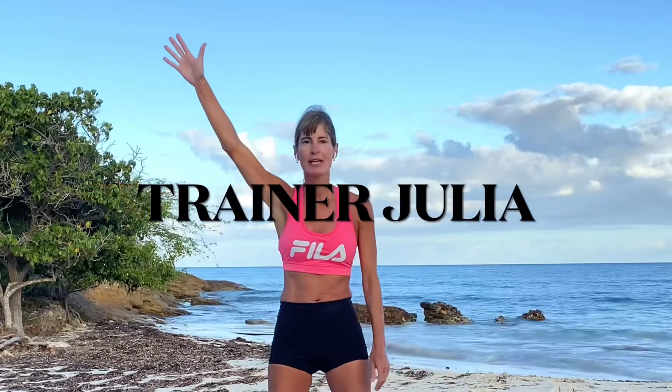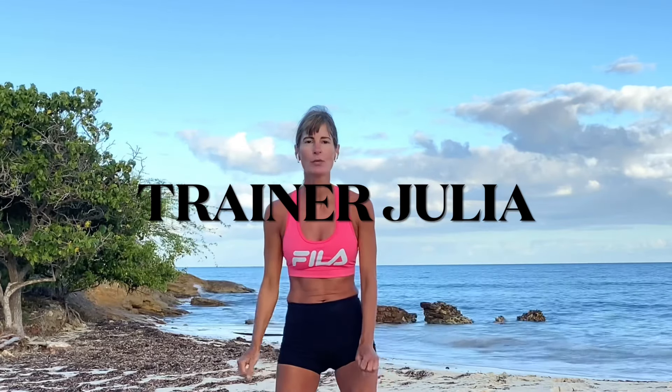Hi there, this is Trainer Julia and welcome to 2022. It might end up being an interesting year, but that doesn't mean you can't get in shape. We're going to do a 15-move no-repeat HIIT — it's going to be fun, it's going to be cool. So without further ado, let's do it!